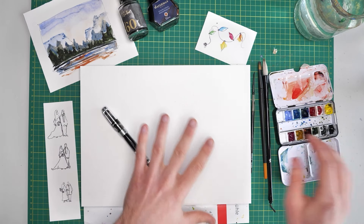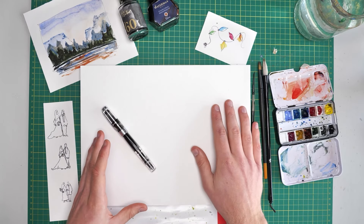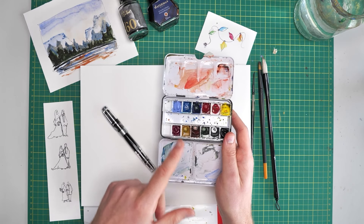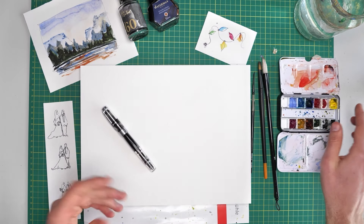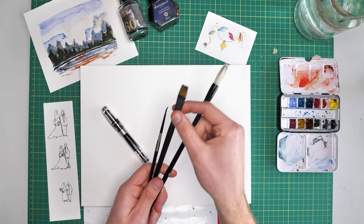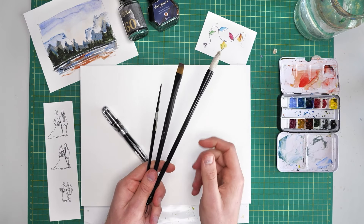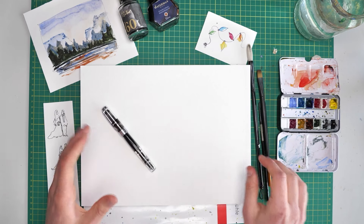Alongside my ink I've obviously got my paper. This is some Hanmuller Anniversary Edition paper — it's lightly textured cold pressed paper and it's 425 gram per square metre. This is my watercolour palette; I did a video about this fairly recently. And then we've got three brushes: a size 10 to 12 round, which is a Chinese style brush; a half inch flat; and a size 2 round brush. Loads of water, some tissue standing by, and we're good to go.